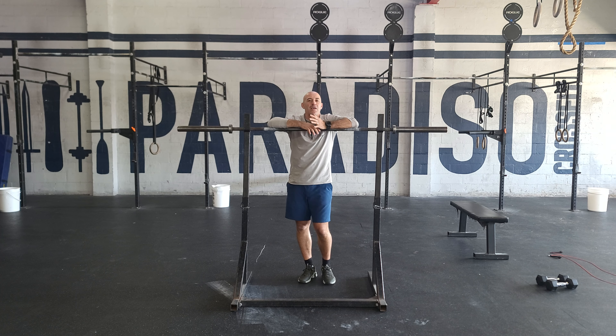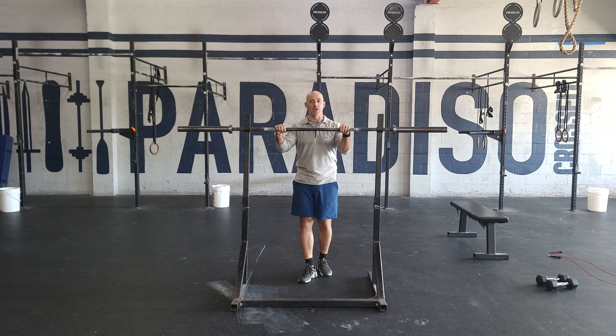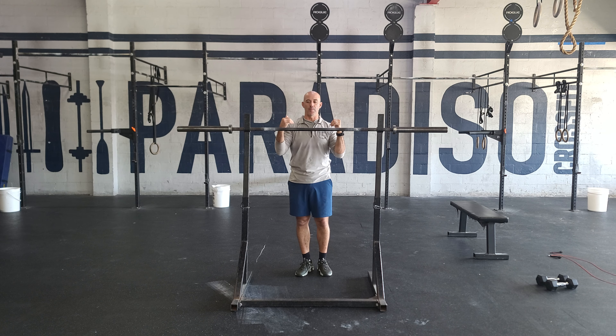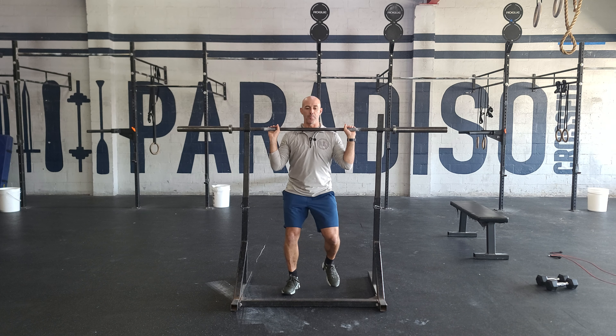Hey guys, happy Tuesday. This is a back-off week, so we've been doing heavy push press and today for strength we're just going to be doing strict press — no legs. This means the weight will be a little bit lighter. The difference on setup: normally for a push press you're going to come out with the weight sitting on your shoulders.